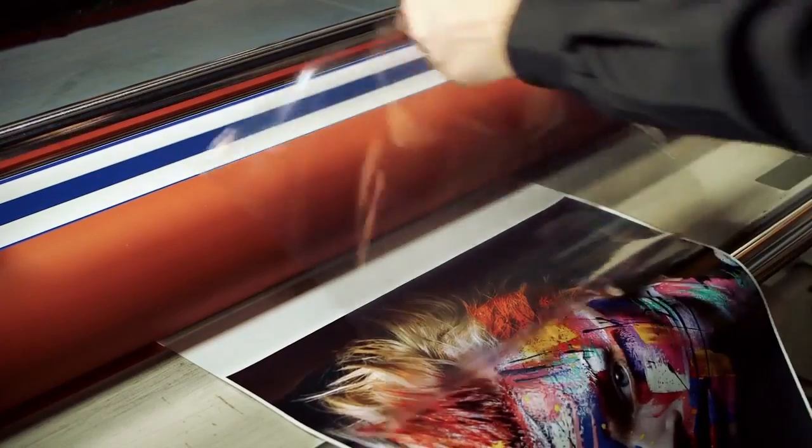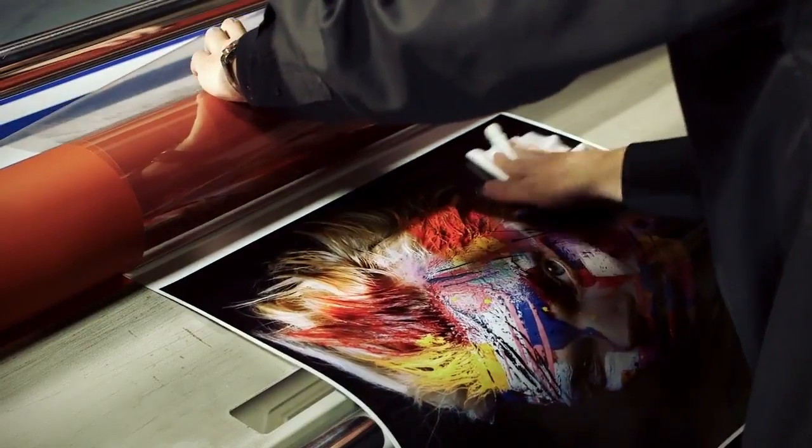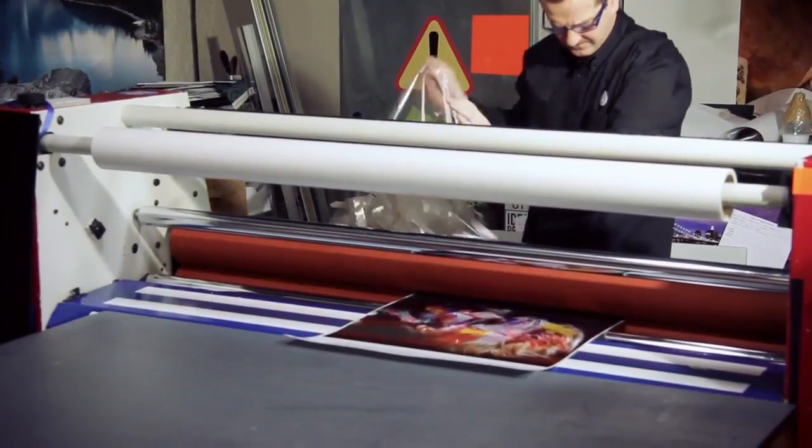Use the cold laminator to apply the rest of the adhesive foil and make sure that the surface of the image is clean in order to avoid imperfections.